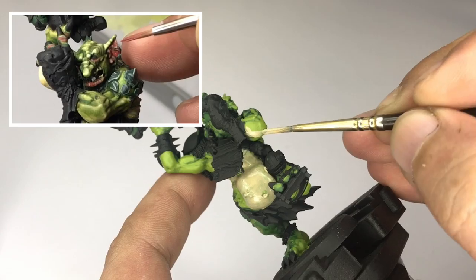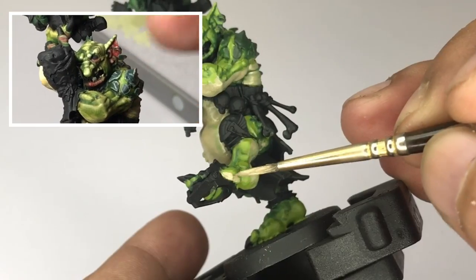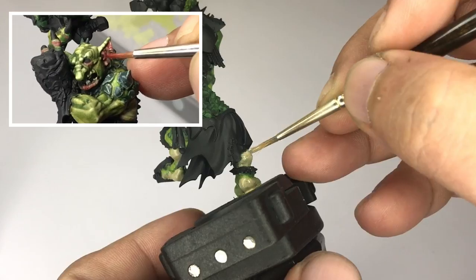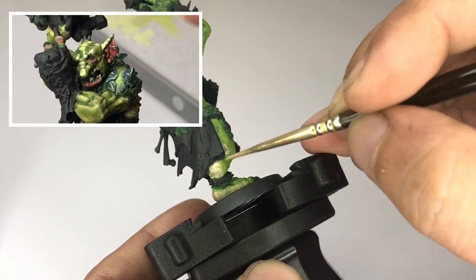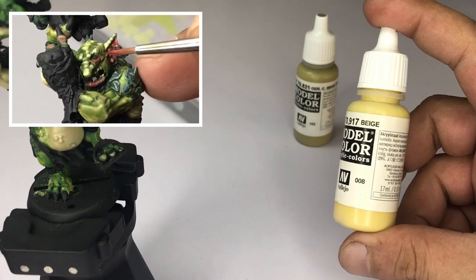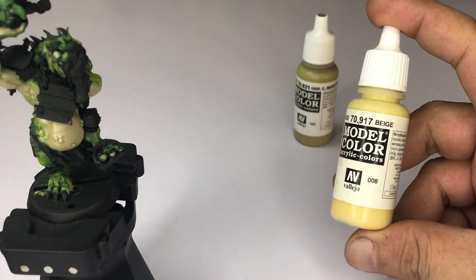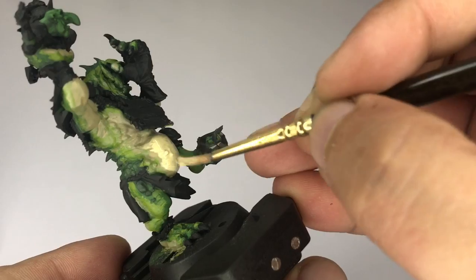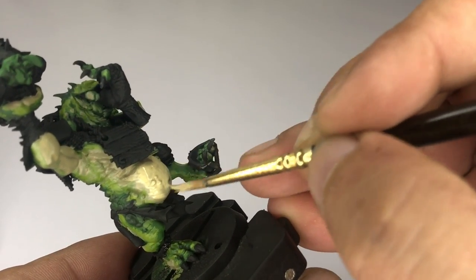Now we're painting beige over the lighter skin and then we'll paint the flesh over this beige. I feel it's simpler — painting reddish flesh over the beige colors is easier than painting those reddish flesh tones over the green paint.